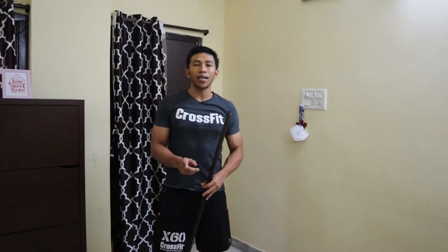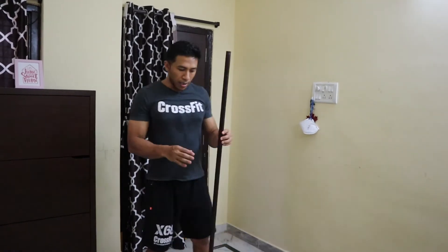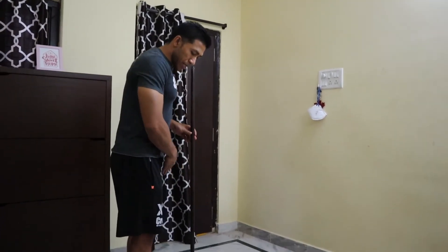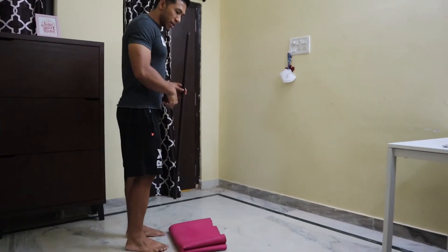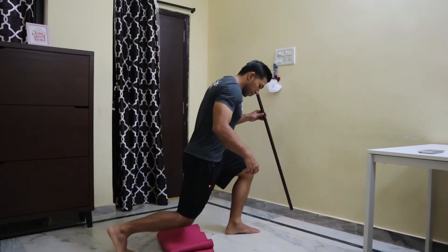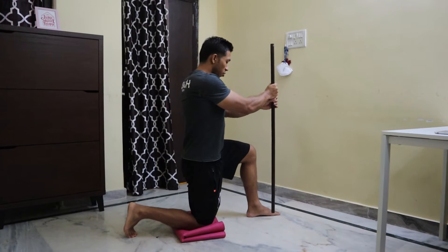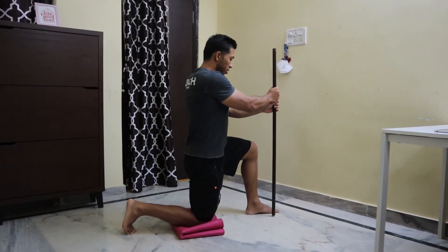One corrective exercise: inline lunges hip flexor stretch with core activation. I will be using a dowel. First, go to your half-kneeling position, keeping both feet hip-width apart. This is your half-kneeling position. In this position, bring the dowel in front of your body, just inside